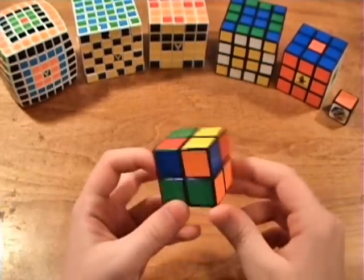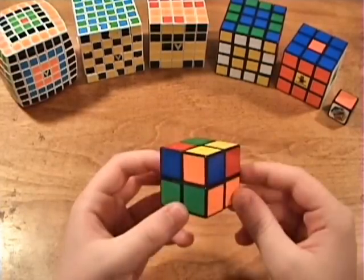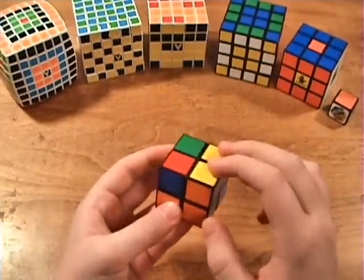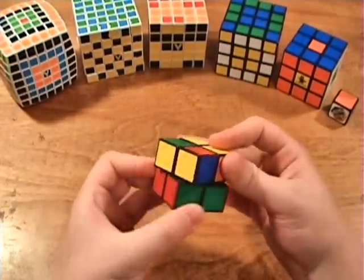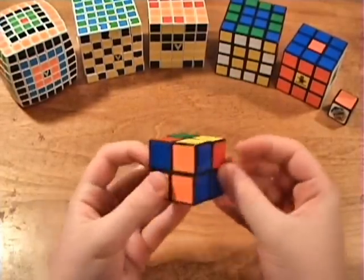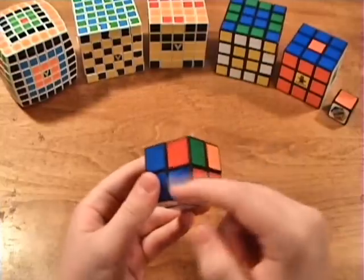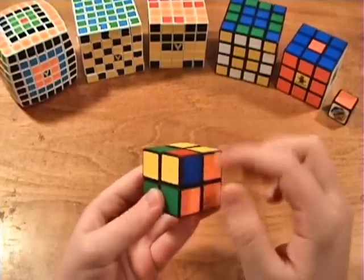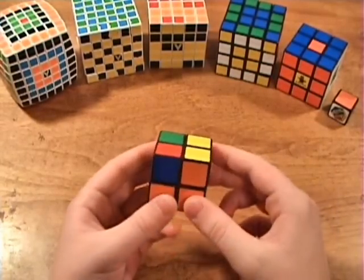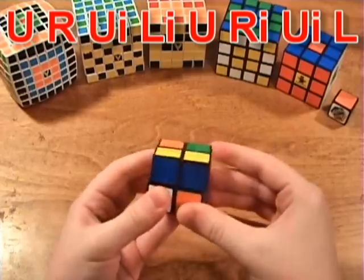The first thing you want to do is get at least one corner in the correct place. Choose any one of the four corners on top — I'm going to choose the one with yellow on top so it's easier to identify. Rotate it over and it is now in the correct place. After you get one corner in the correct place, look at the other corners to check if they're in the right place. If only one corner is correct and the others aren't, do the algorithm once or twice: U-R-Ui-Li-U-Ri-Ui-L. You can see that all the corners are now in the correct places — sometimes you'll need to do it twice.